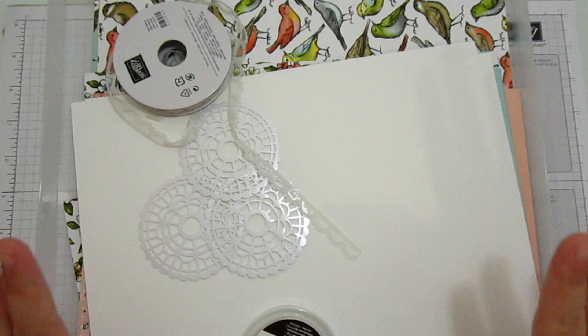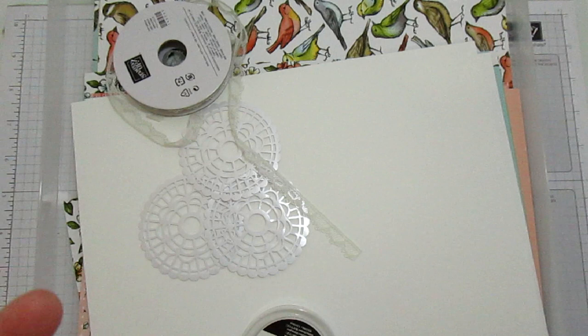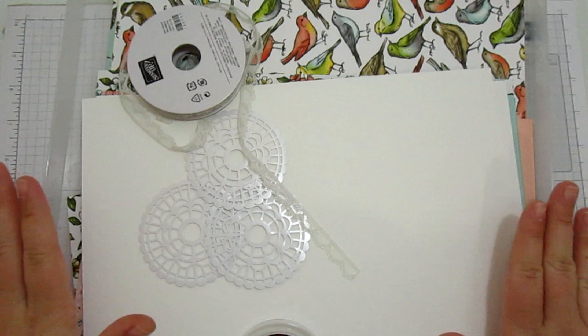The reason I've called it my crafty selection box is because it's that play on opening the selection box on Christmas morning - you know exactly what's in it and you know that you like every single piece of it, but it's still really exciting and you can still enjoy every single little bit. That is what this kit is.